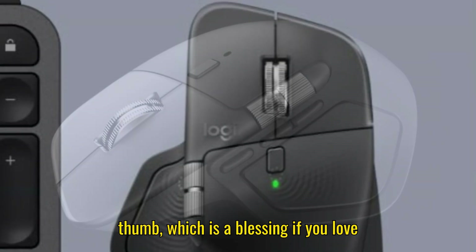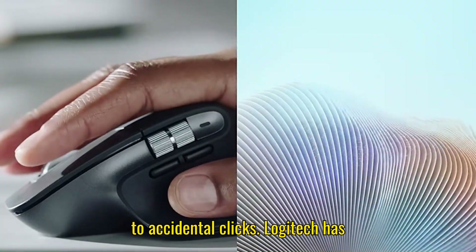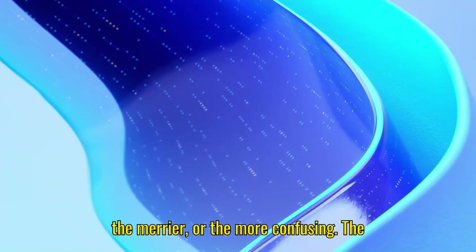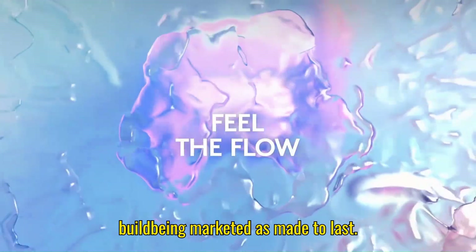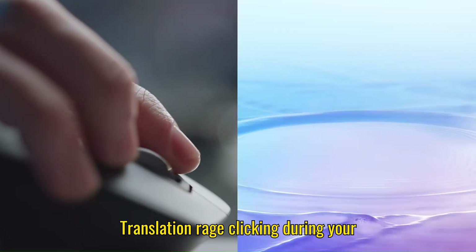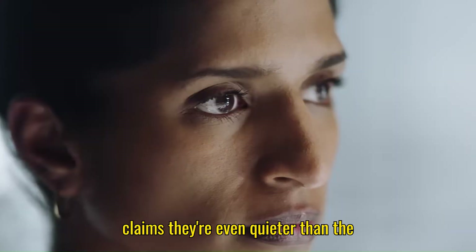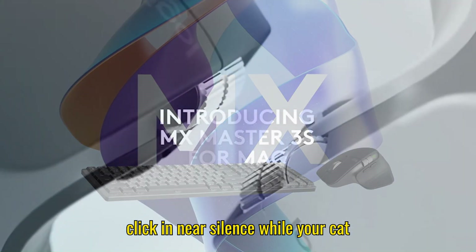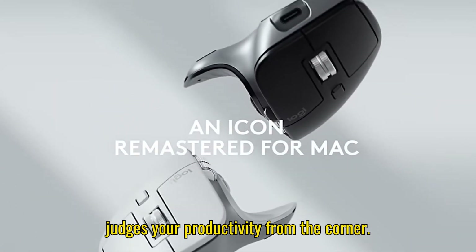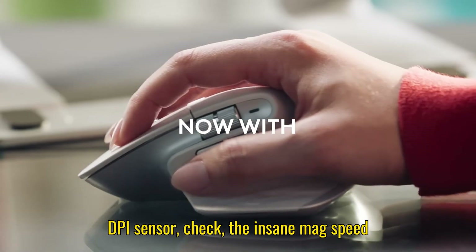There's also an extra button under the thumb, which is a blessing if you love customization, or a curse if you're prone to accidental clicks. Logitech has clearly decided that the more buttons, the merrier — or the more confusing. The MX Master 4 also gets a durability upgrade. There's a textured grip and the build is marketed as made to last. The clicks are even quieter than the already whisper-level 3S, so you can click in near silence. And everything you loved about the 3S is still here.